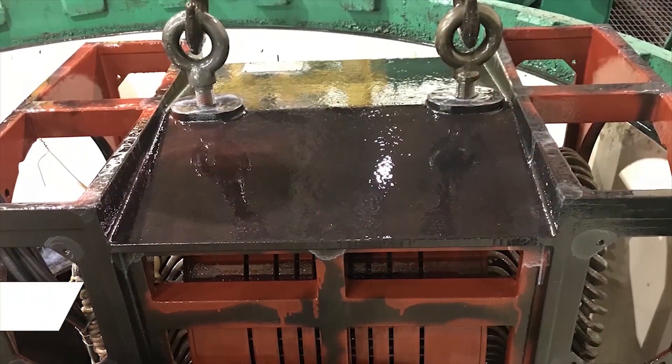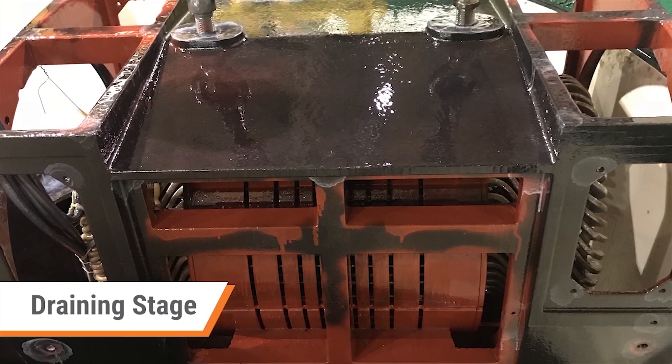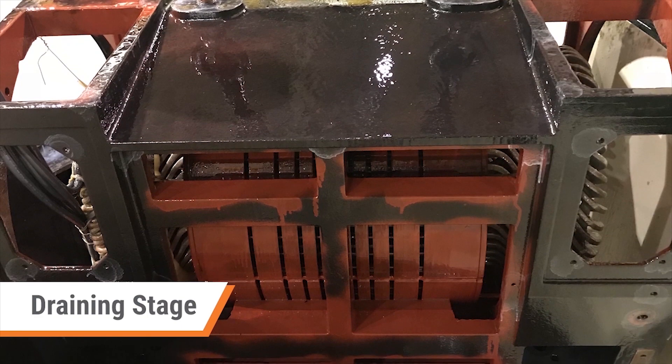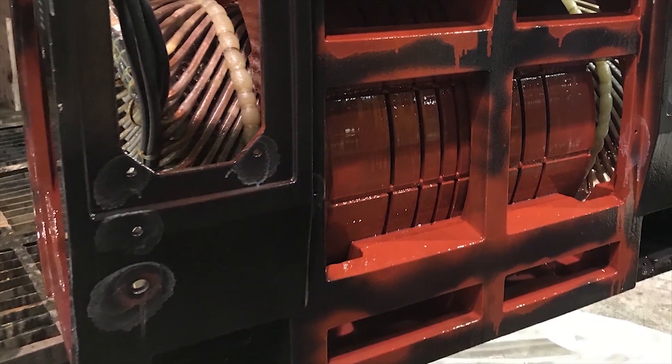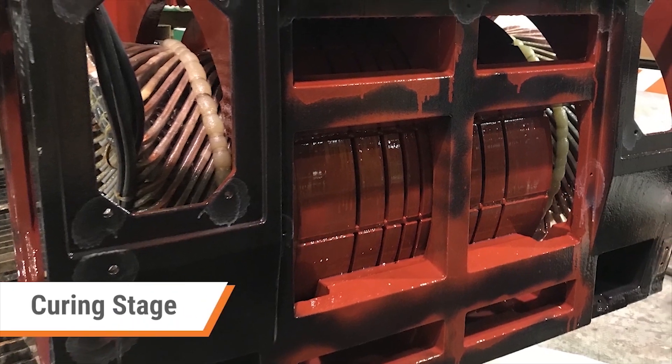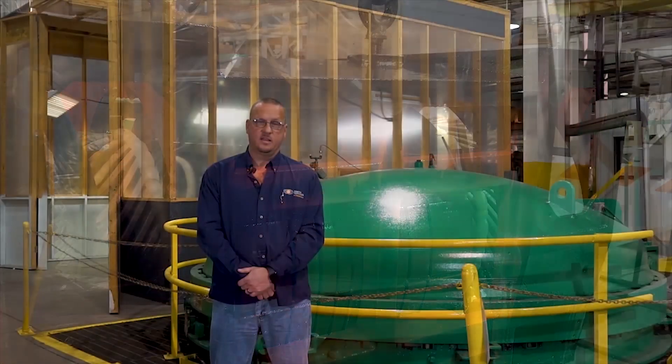Step six is a draining stage, where the pressure is vented and the resin drained back to the storage vessel to allow us to remove the part for the final step of curing, where the part is removed from the process tank. Once exited from the tank, all excess resin is removed and the part is placed in a preheated oven for a designated period of time.